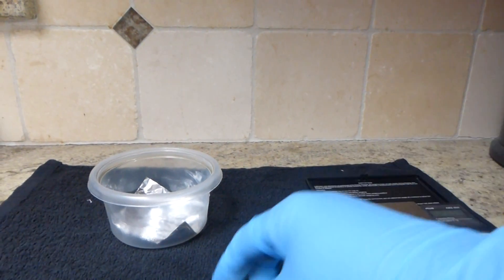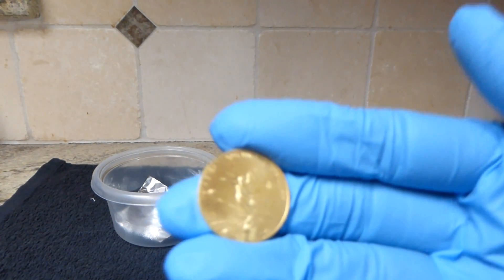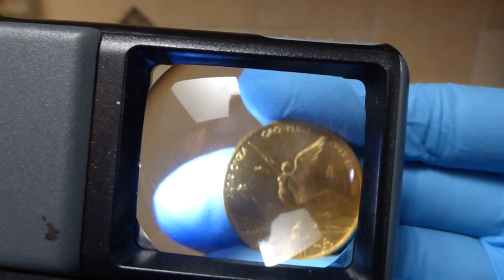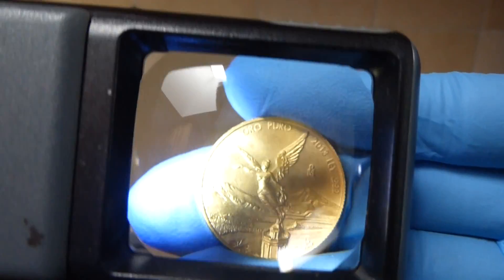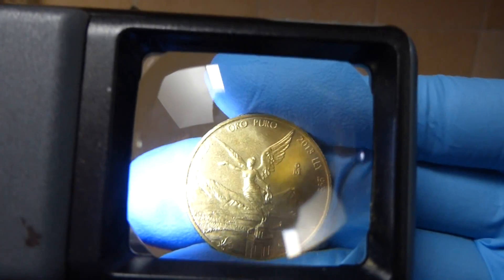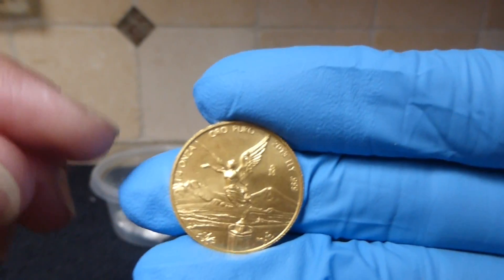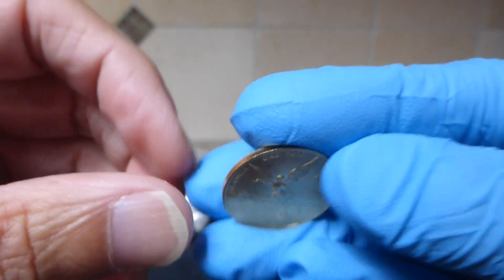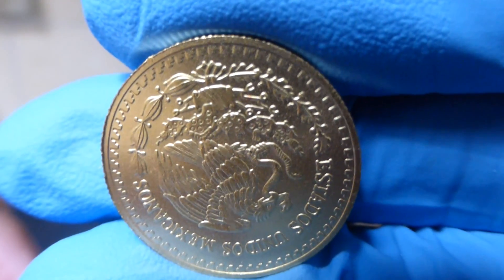Hello YouTube. I had shown in one of my last videos my quarter ounce Libertad that had a copper spot right above the wings. Let me see if I can show you under magnification — I'm not sure how well this turns out, but right above the left wing. There's a red copper spot right above the wing here. I think it protrudes all the way through to the reverse side.